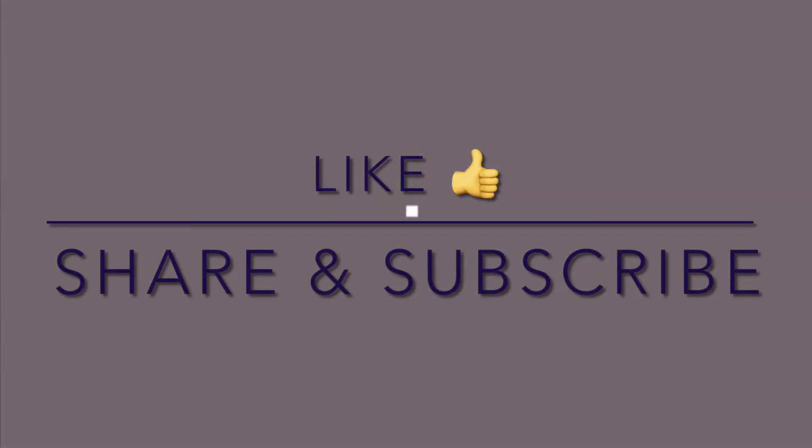Welcome back to my channel. Please like, share and subscribe.